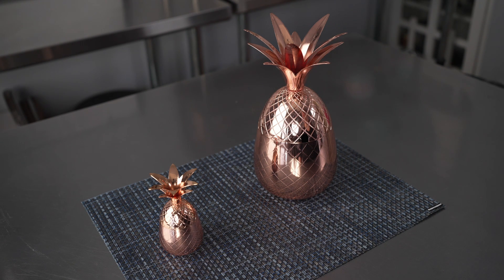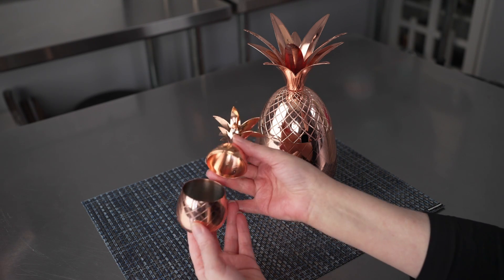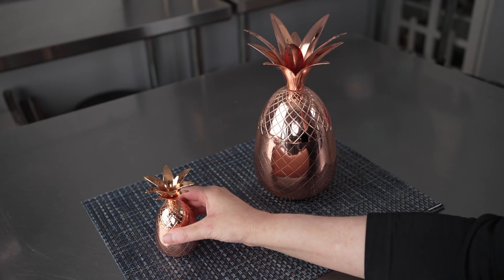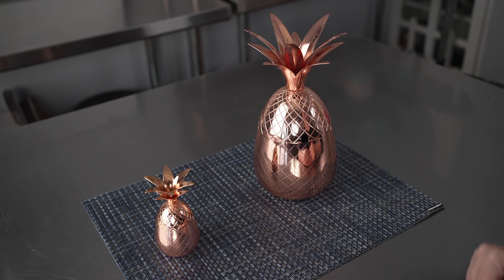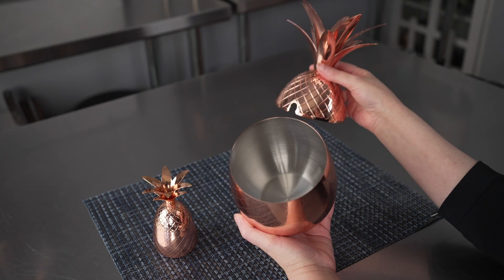There are three sizes available and we have two of them here for you. There's the petite little two ounce size, perfect for shots and shooters and small portions. There's a medium 16 ounce size and finally there's this fantastic large 24 ounce size.